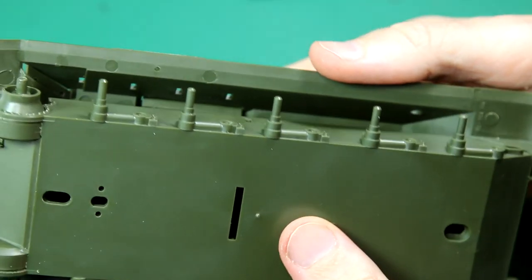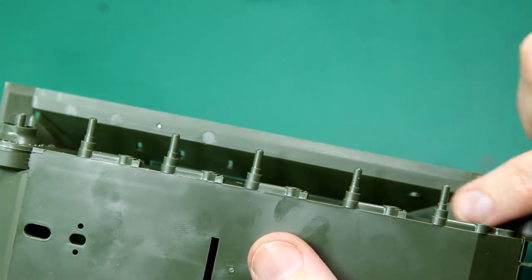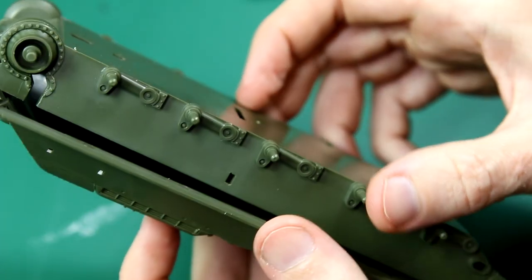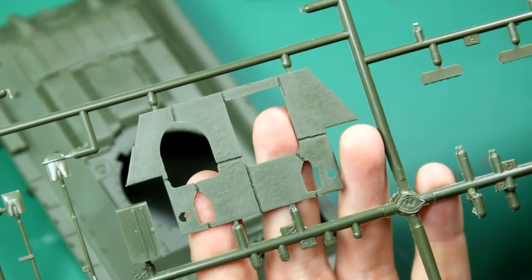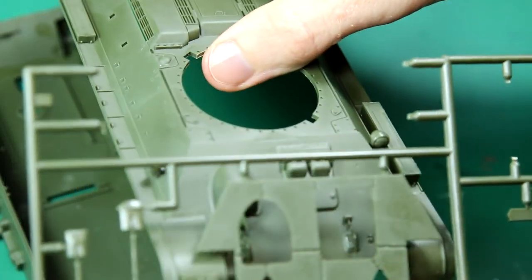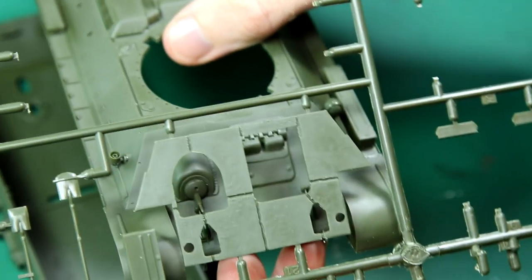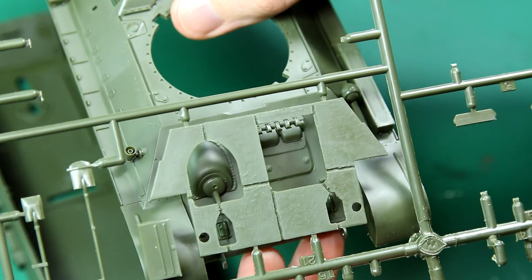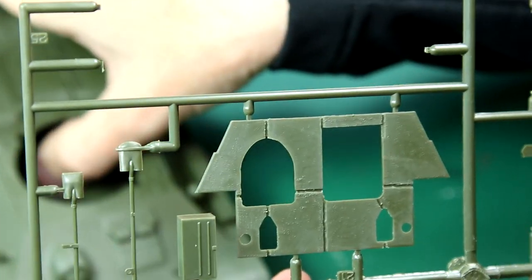You'll notice that we've got all these holes in the bottom of the chassis, and the sponsons themselves don't have a bottom on them. Interestingly we also have this extra plate — this is to represent the applique armour which was added to some T-34s by some factories at certain points of World War II. So that's quite cool. I'm keeping that off, but it's good that you've got that option to put it on there if you wanted.